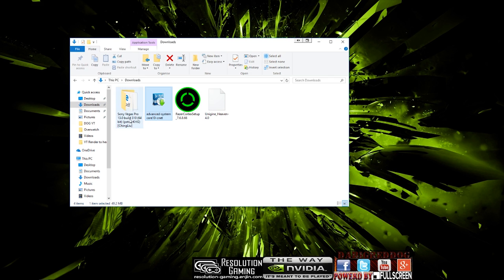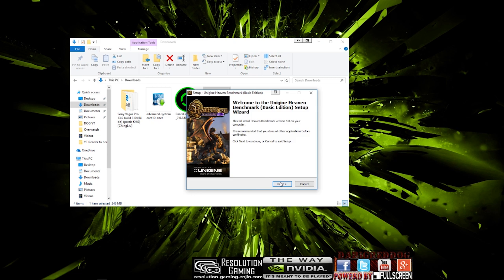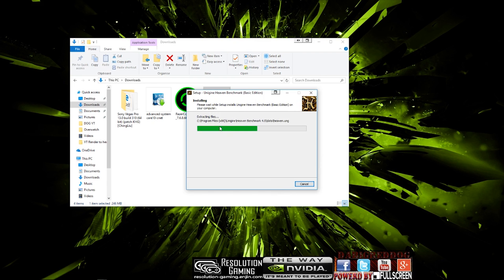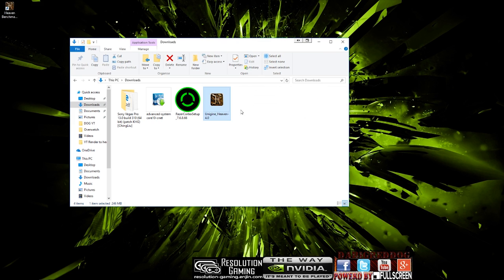I bought Adobe Premiere Pro — it is actually really good, I am really surprised. So we are going to install Haven Benchmark. This is going to be a little bit slow because I am recording at the same time as installing. We are going to accept the terms and conditions, click next, and install it to the E drive as it is an SSD and it is not going to affect anything else when we do the gaming benchmark. And that is installed.